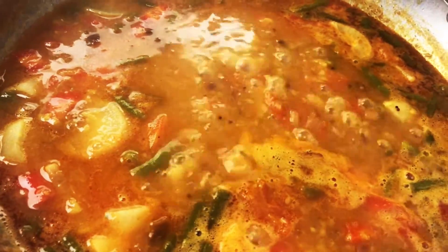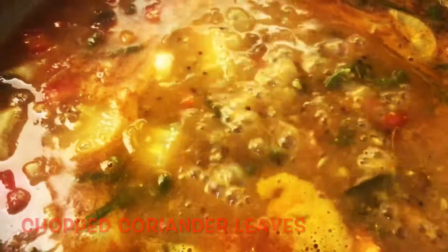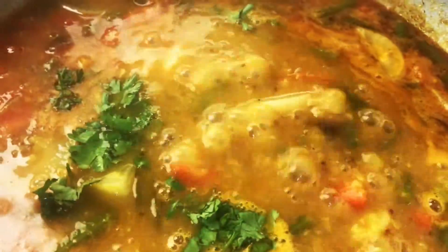Our delicious sambar is ready to serve now. Add coriander leaves. Switch off the flame and serve with rice, dosa or idli.